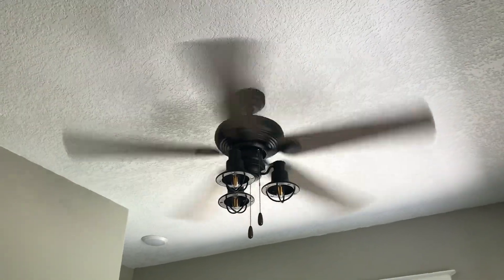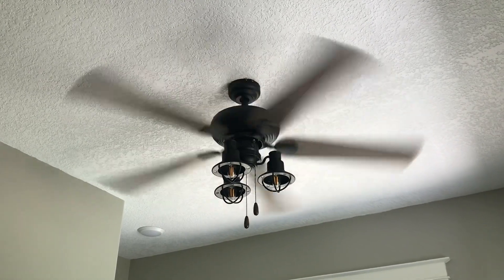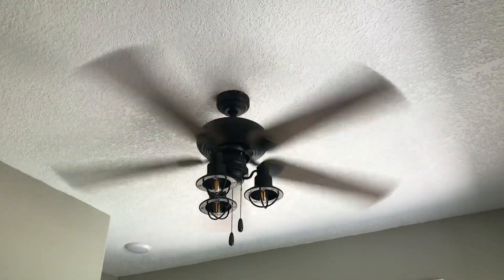Pretty good medium speed to it. It's actually not that different from the low speed, but you can feel some air from it.